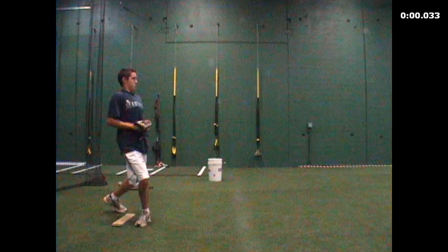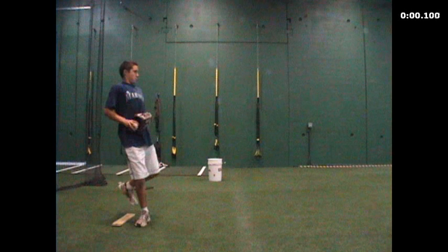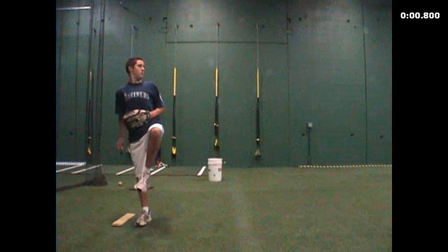Hey Austin, Graham — it was good meeting you guys this past weekend. Just wanted to give you a quick analysis of what we had done over the weekend. The main thing with Austin's motion is I'd like to figure out a way to get him to foot strike much faster. If you look at the clock up on the upper right, we're already into the pitch and there's just way too much wasted motion.